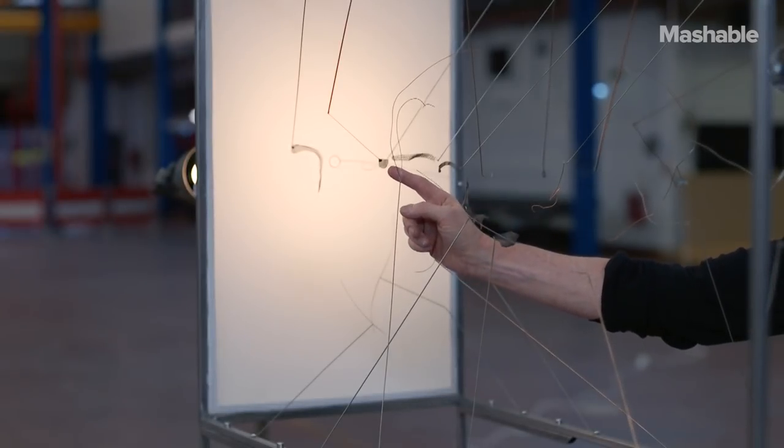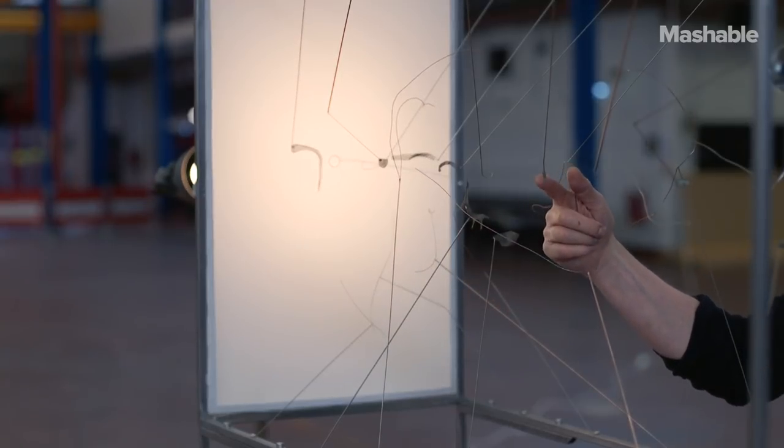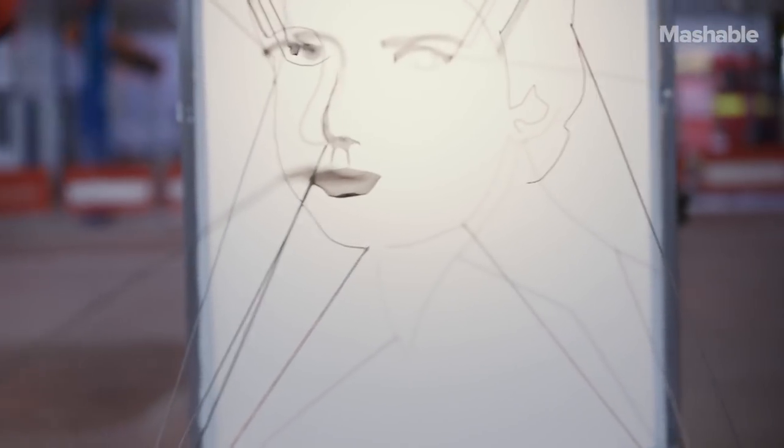One section of the eye is here, one of the eye is here — twenty to twenty-three layers in total.